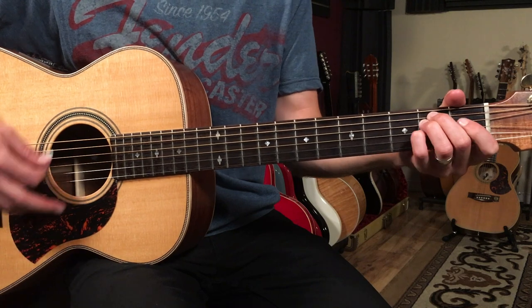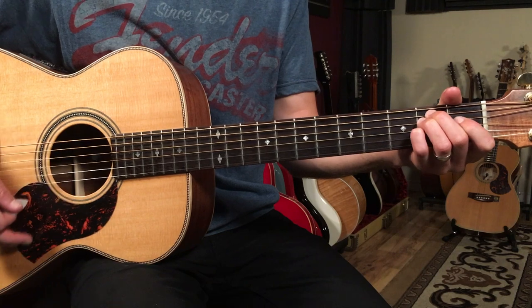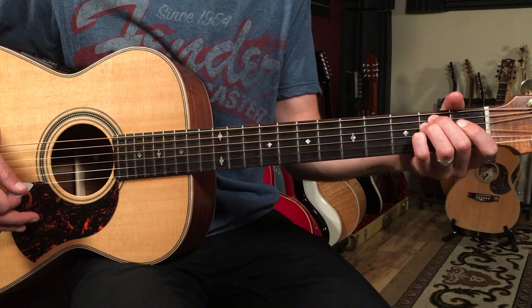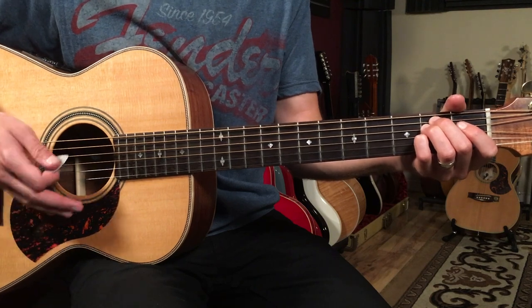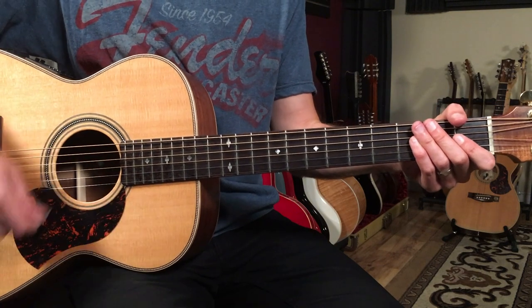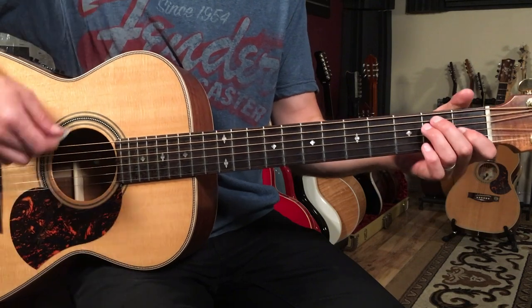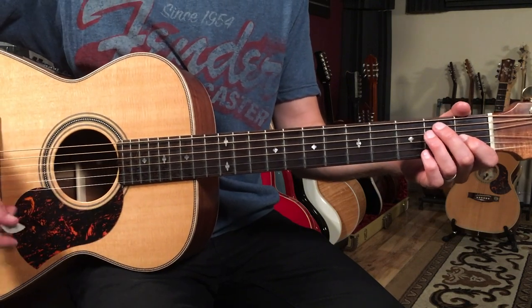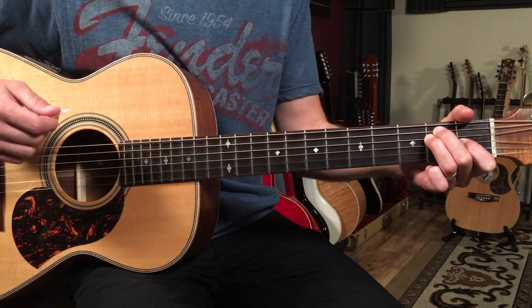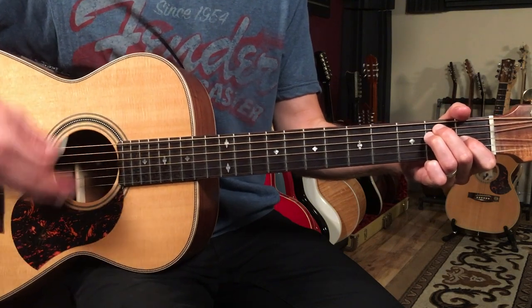We'll change every four beats. The main groove is just a back and forth with a one-and-two-and-three-and-four-and eighth note feel. We're going to play two quarter notes and then four eighth notes. So the pattern would go: one and two and three and four and, or down, down, down-up, down-up.